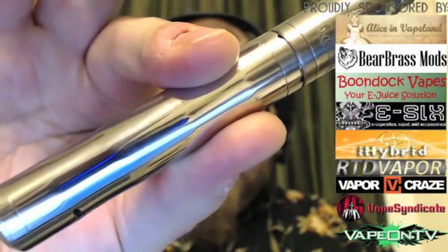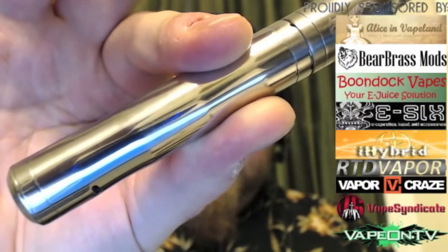This is the Kopis mod by Eliquid Lab. I just posted a link if anyone is interested — it's currently in stock. It's 18 millimeter, which is something I liked about it because I don't have any other 18 millimeter mods. As you can see, the Griffin looks pretty damn nice on here, and I do love the Griffin. It's 65 euro.